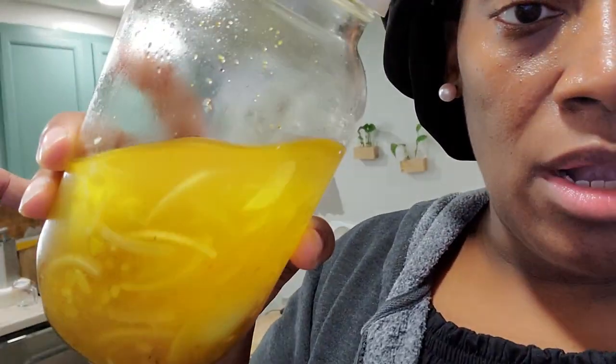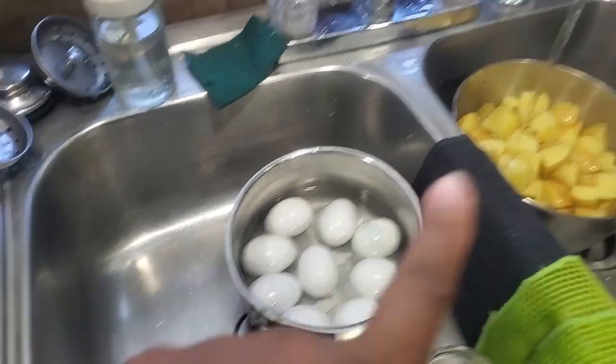I made pickled eggs — they love them; they eat three at a time. So I'm going to have to get a bigger mason jar. There are only a couple left, so I'm actually getting ready to peel some more. I'm washing and getting ready to peel these eggs nicely.